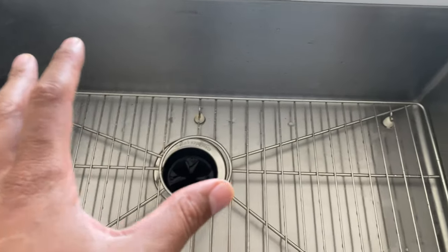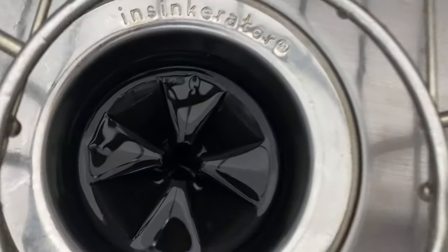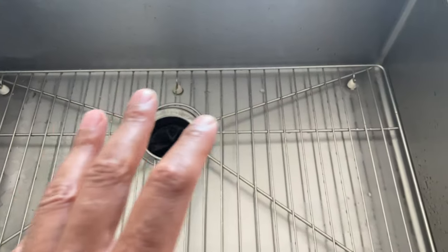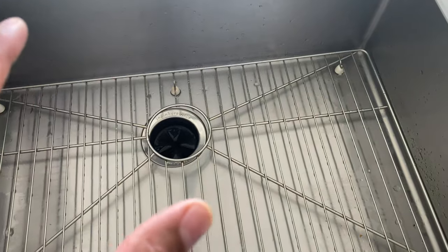Today I'm going to show you how to freshen up the garbage disposal using something in your house that you probably would throw away.